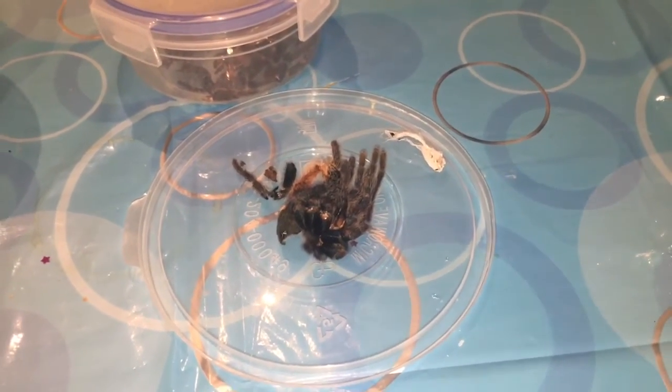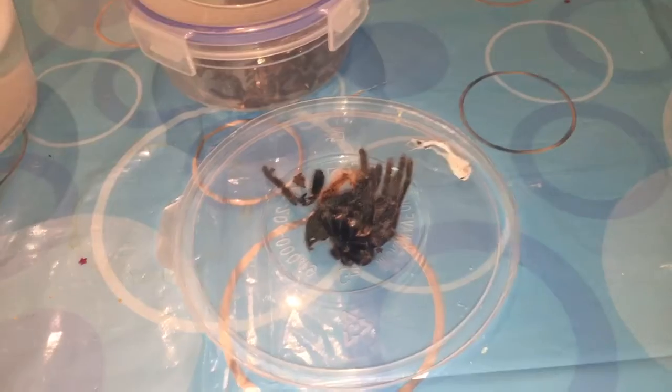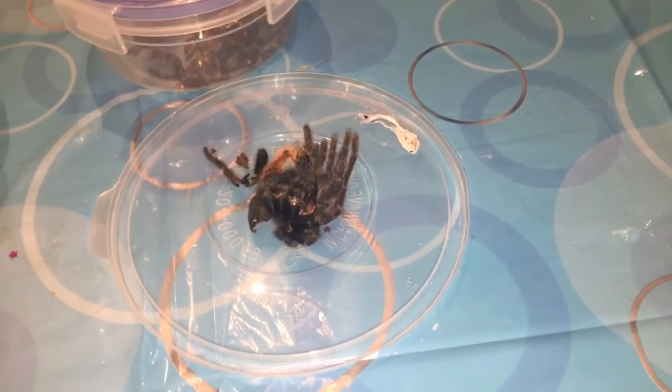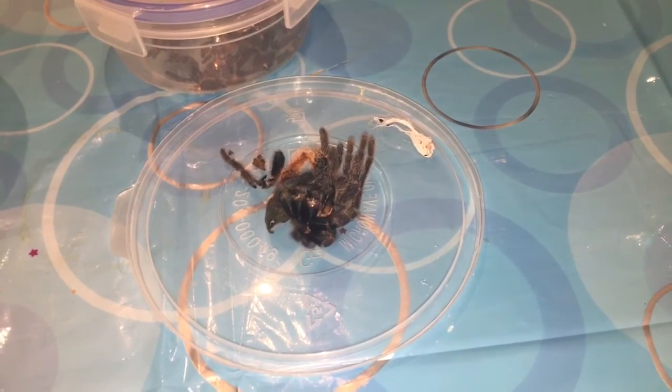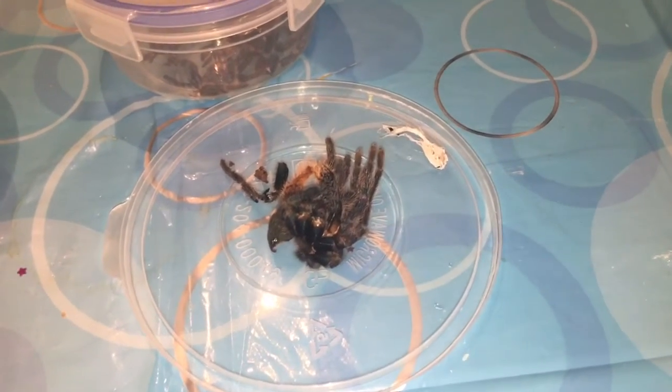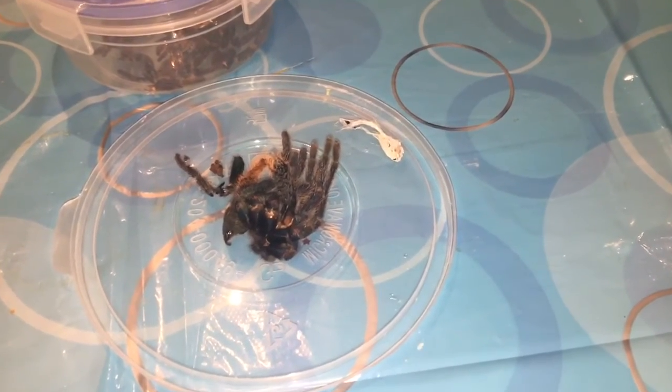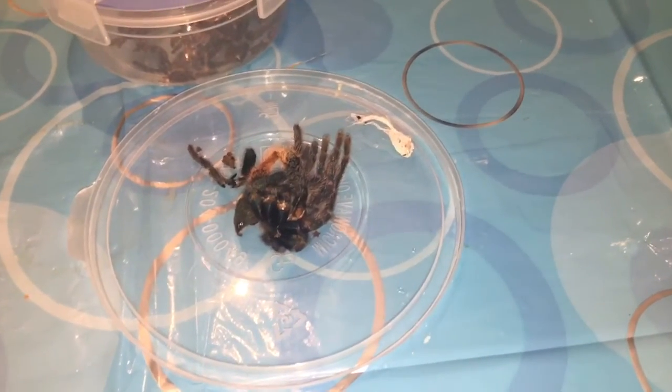Hi everyone, so Horace finally molted, probably last weekend, and this is me just getting a chance to get the molt out safely without disturbing him too much. I don't know if we're going to get a good look at him — he has been in and out of his hide quite a bit — but I finally got the molt out without disturbing him too much, so that's great.